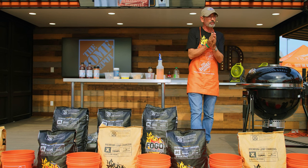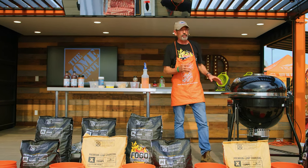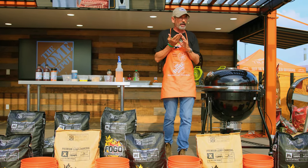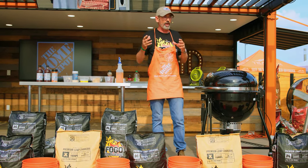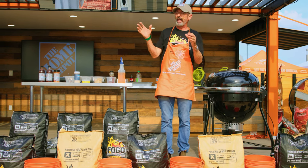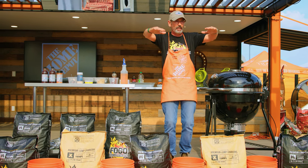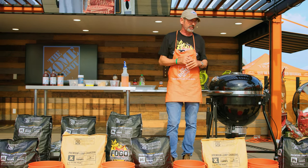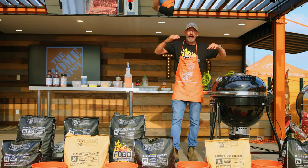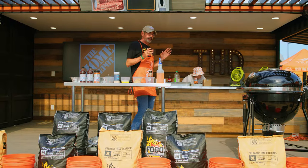If you've never cooked with lump charcoal before, it gets hotter than briquettes. We've got the Kamado Summit here — lump charcoal is the preferred charcoal on most Kamado style ceramic cookers. One of the nice things about it is we can choke down that exhaust and have low airflow and still run a clean fire. But if we give it oxygen, it can get hot, so it's great for searing steaks and hamburgers too.